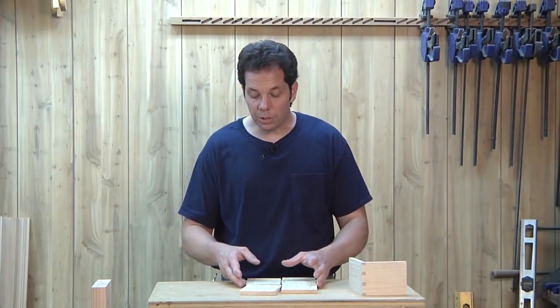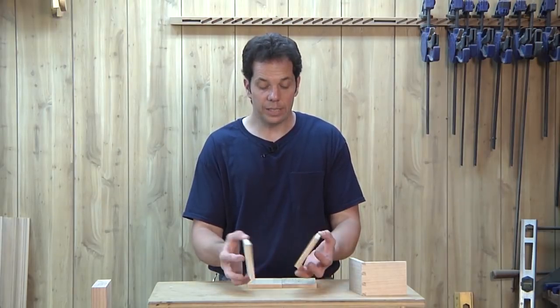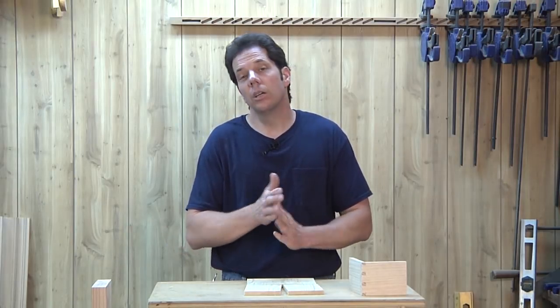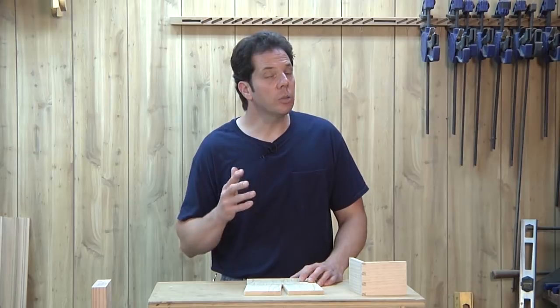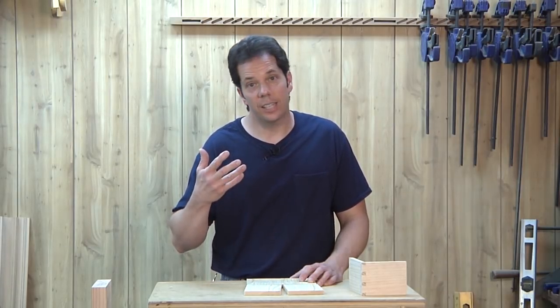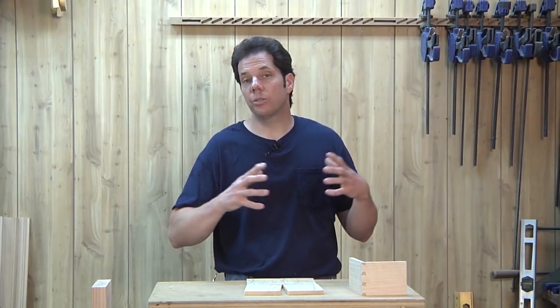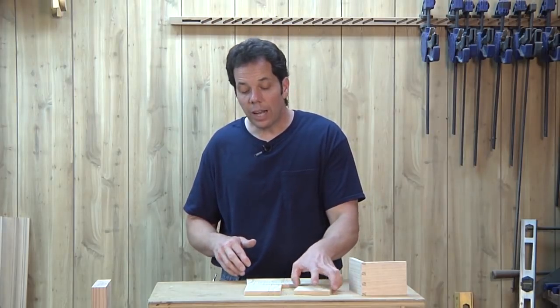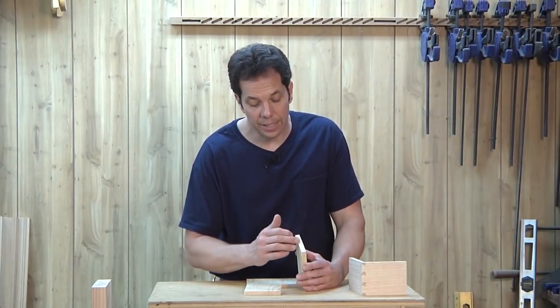When it comes to choosing what's the front or what's the inside and outside — do we just go by what looks good? Well, you could, but the key to being a very good woodworker is understanding the wood. This applies to not just dovetails and drawers, but so many more things in woodworking, and that's understanding wood movement.